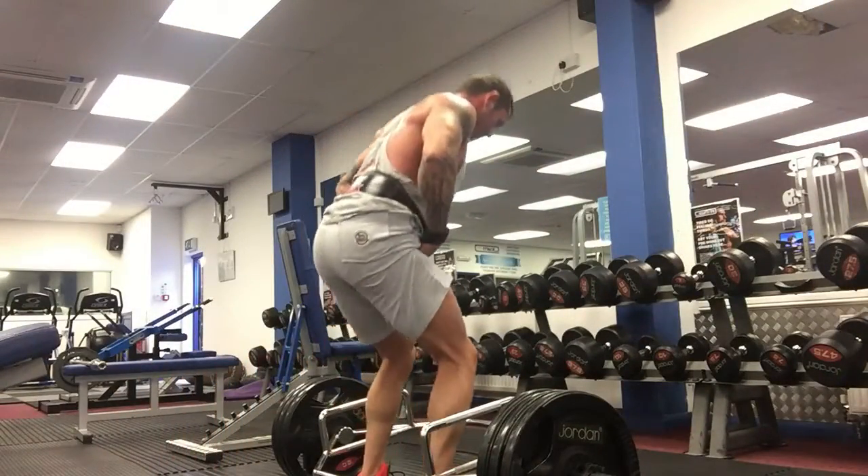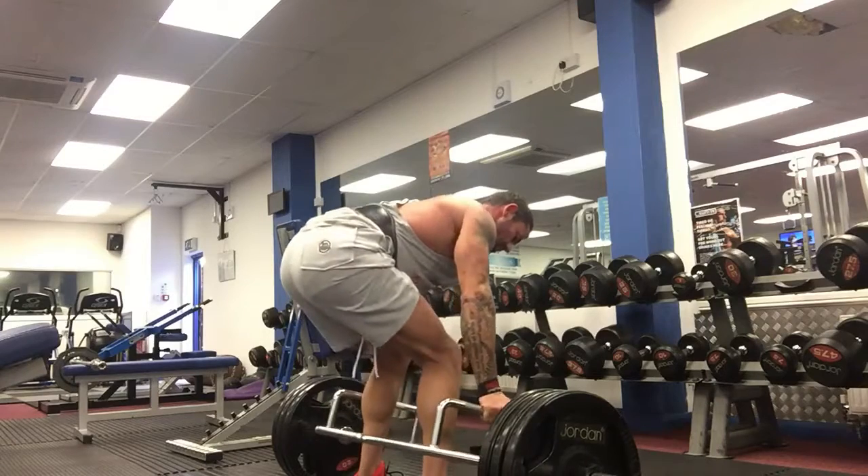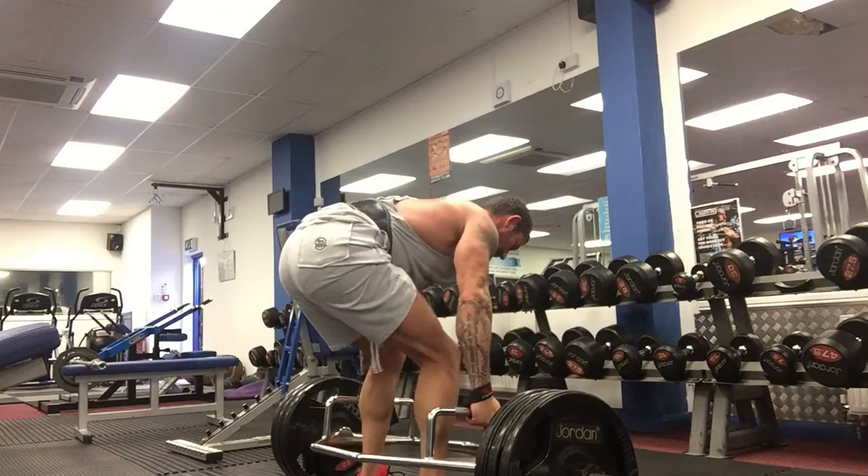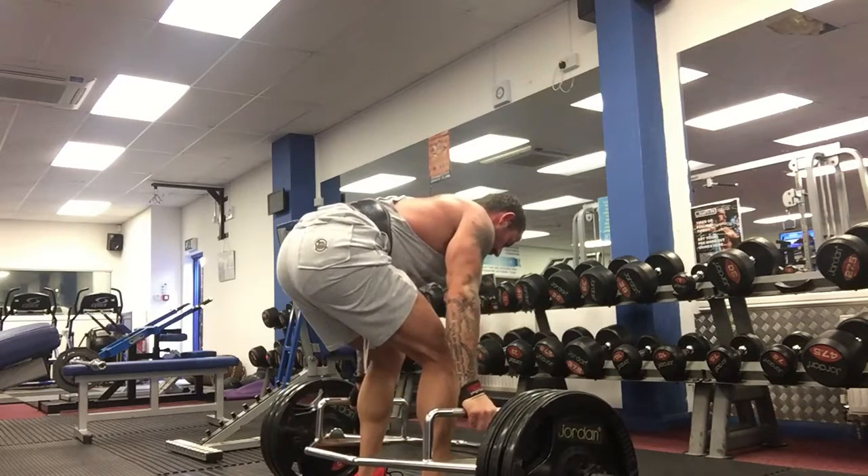I start with my arse below my shoulders. This is absolutely vital to keep my back nice and straight and protected as I begin to move up. I take the slack out of the bar so there's no jerking of the bar — it's all nice and smooth.